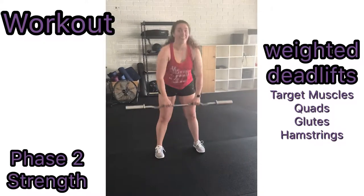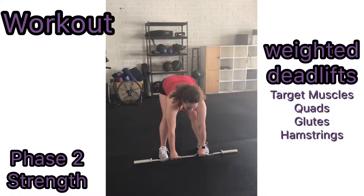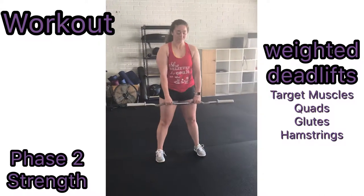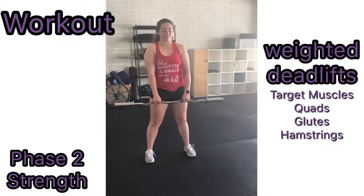To perform weighted deadlifts, use your weighted bar and stand with your feet shoulder-width apart. Flex at the trunk to pick up the weighted bar, then extend your trunk again to come back up. To avoid injury, keep your back straight and do not lift more than you can. Repeat this for one minute.